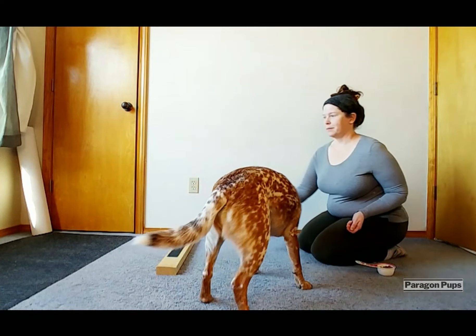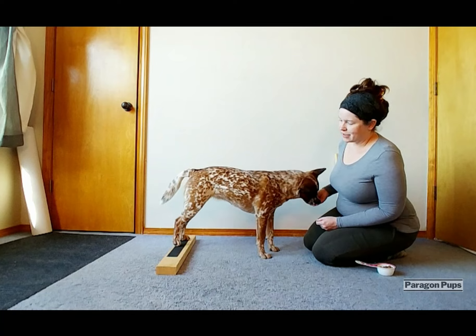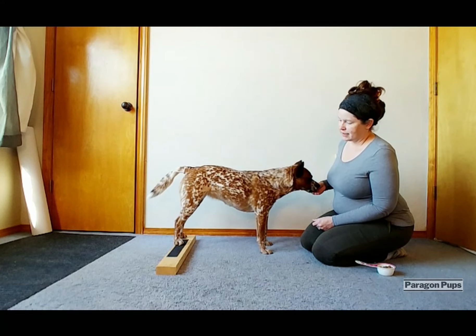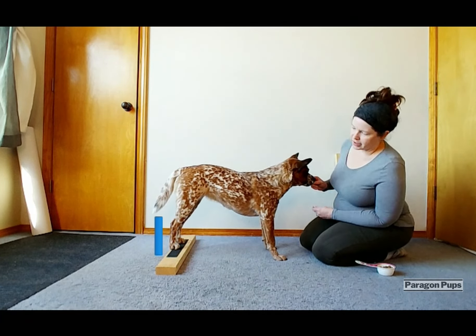I'm going to throw that one a little bit farther away so she can take a few more steps to get to it. Our criteria, after we have both feet in contact with it, is we want her hocks to be vertical with the foot target.